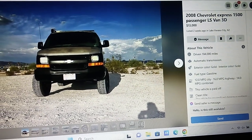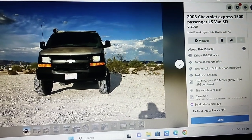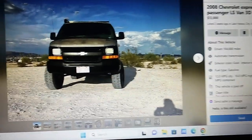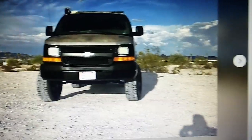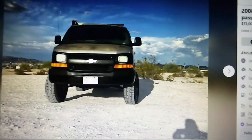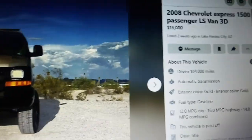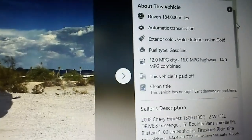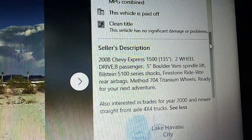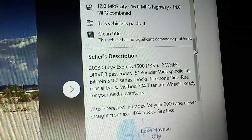My friend Colton's thinking about getting a van — when a friend tells me that, I'm gonna be on the lookout for some good van deals. I'm on Facebook Marketplace right now looking up lifted vans, and I saw this van: a 2008 Chevy Express for $13,000. If this was four-wheel drive it would be a lot more expensive, so this is a lifted two-wheel drive. I discovered something new today — a five-inch lift on a Boulder Vans spindle lift with Bilstein 5100s. Never heard of Boulder Vans.